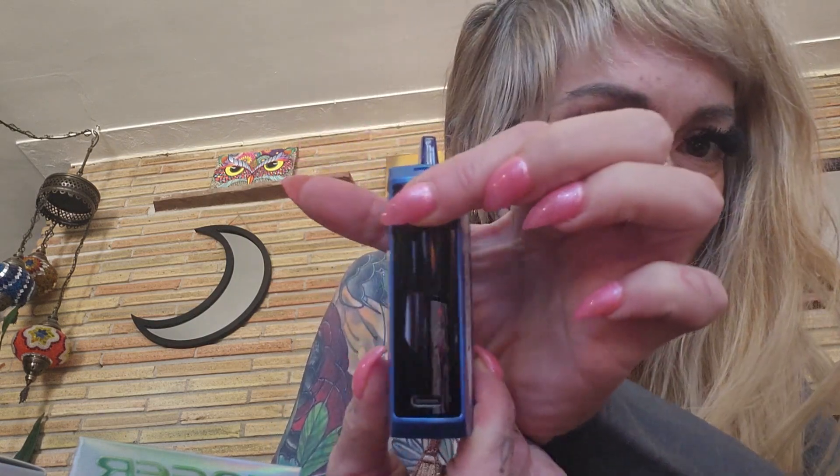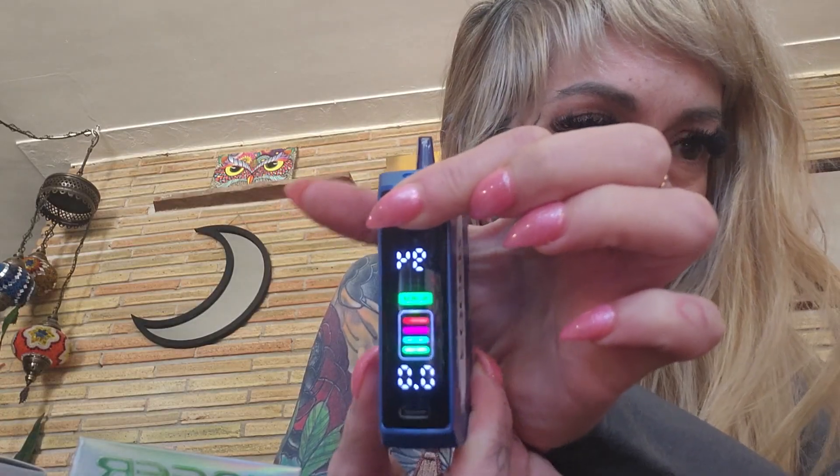So right here you get airflow control — there's a bigger air hole and a smaller air hole. And then if you press this button, you get all the lights and you can switch from boost to normal mode.